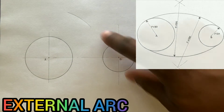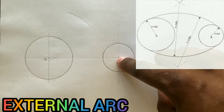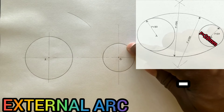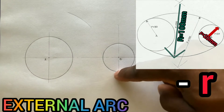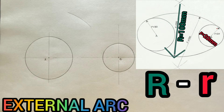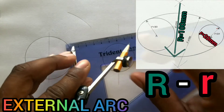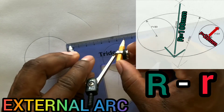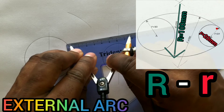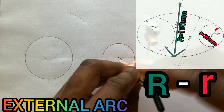Now we need to get another arc to intersect this arc from center B. Subtracting this radius from the external arc's radius: 100 minus 20 millimeters equals 80 millimeters. Open your compass to a radius of 80 millimeters. Now from B, describe an arc.